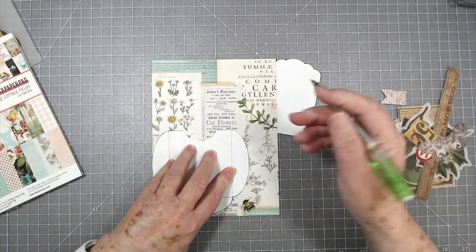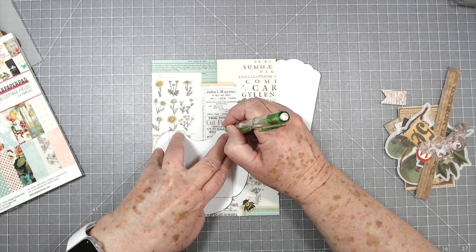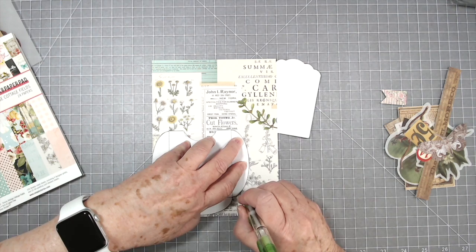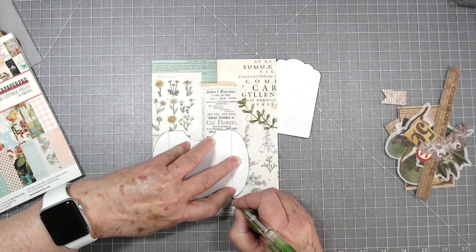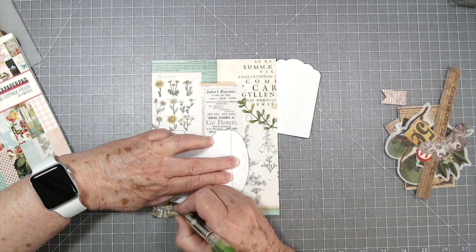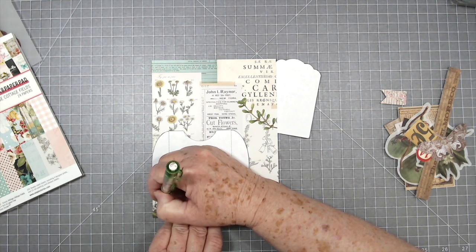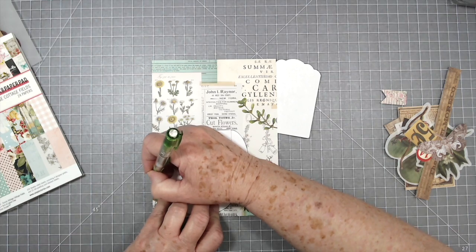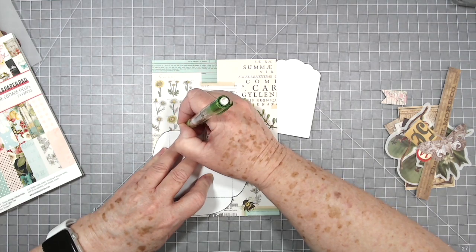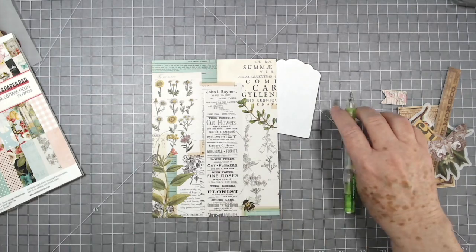Let me trace this out. If you want to use this as a template it's better to use a heavy cardstock — this is just regular copy paper and it's a little bit too thin to trace around. You can transfer this over to some thicker cardstock or a piece of chipboard. A lot of times I just put mine on chipboard, cut around it, and use it that way — it's a lot easier to trace around.